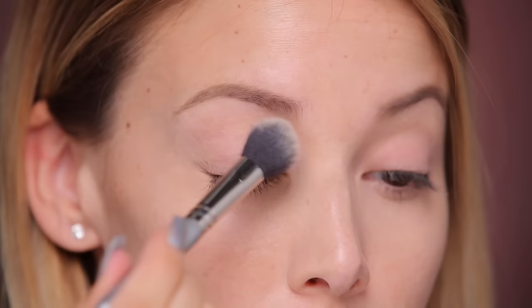I already prepped my skin with a primer — I mixed the Marc Jacobs coconut primer with the hydrating one from Makeup Forever because my skin is so dry right now. I already prepped it and put on a little bit of concealer. Now I'm gonna go ahead and prep my eyelids. Every day I use the Mac Prep and Prime 24-hour Extend Eye Base, which has become my new favorite eyeshadow primer, and then I set it with some translucent powder.